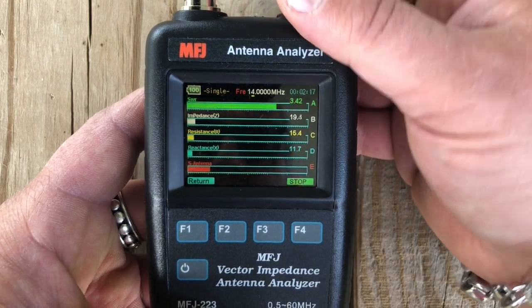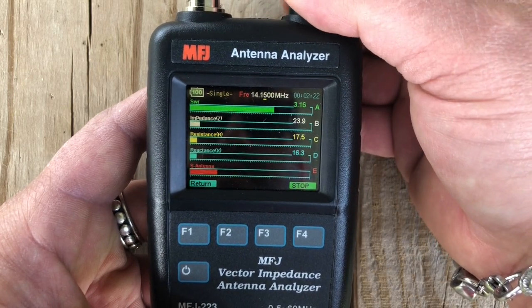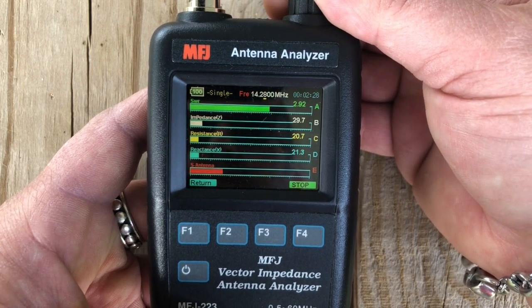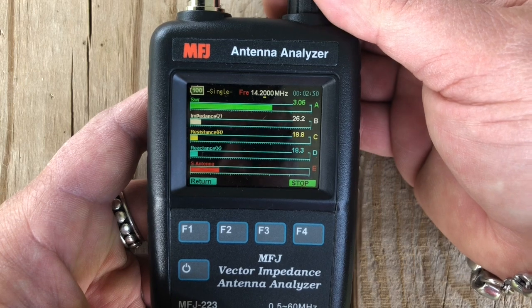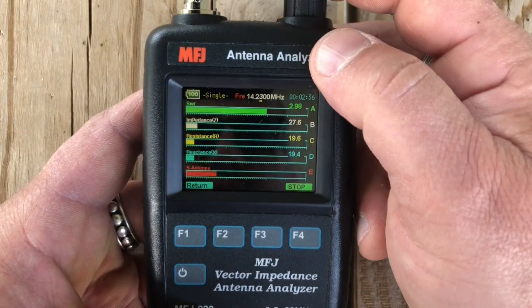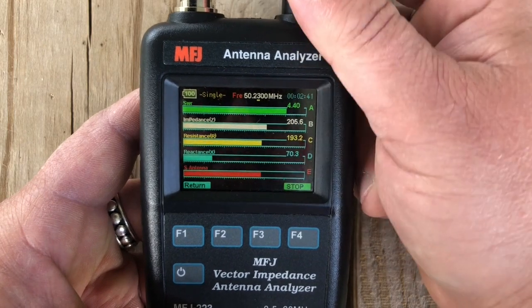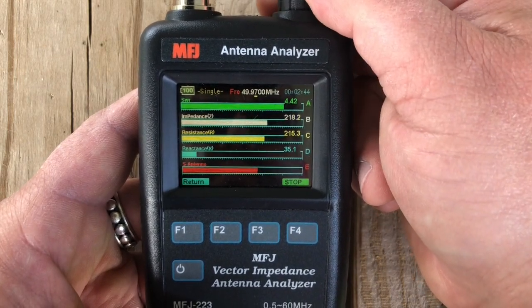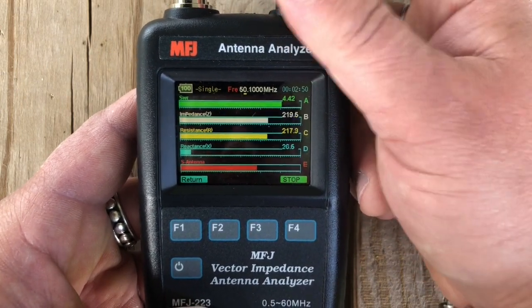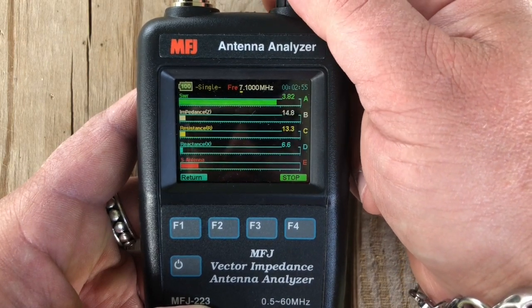Let's go up to 20 meters and see what she looks like. Similar — a little bit better on the ohms, but still not where we need to be. Those are the primary bands I'm worried about. This will do probably all the way up to 6 meters. You can tune it up — I've tuned this antenna on like every band with an external tuner. But my goal is to use the 7300. That's what it looks like without the counterpoise.